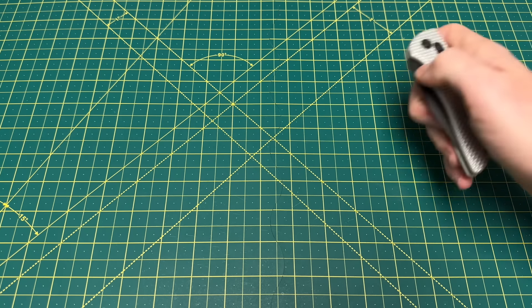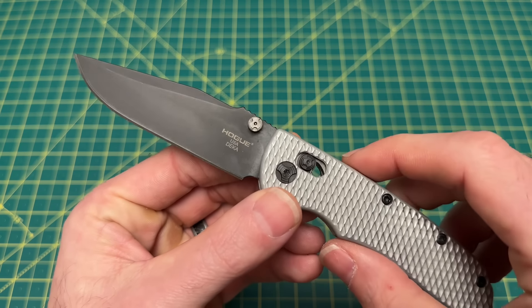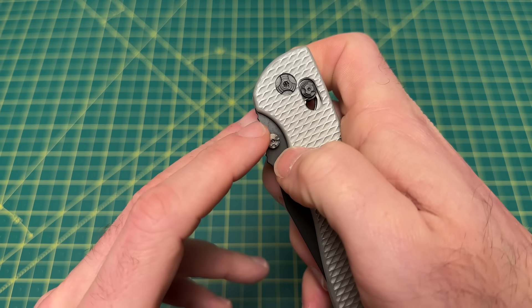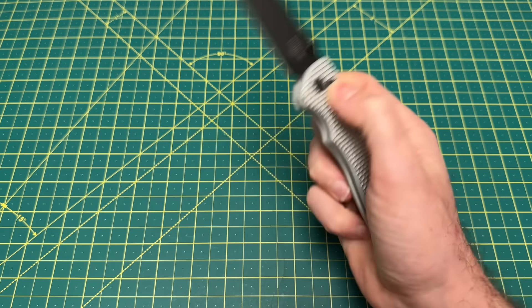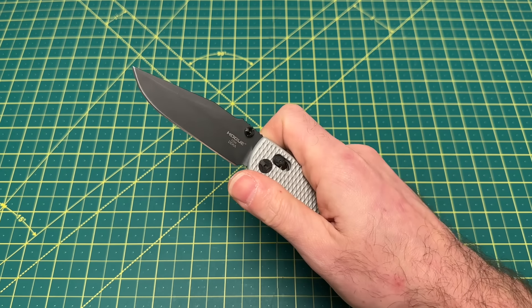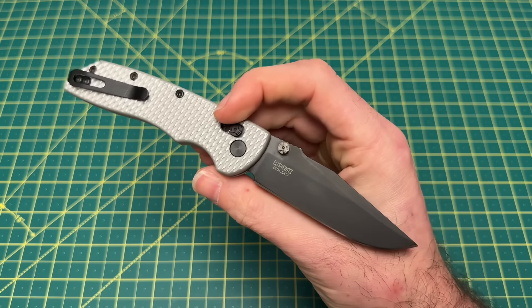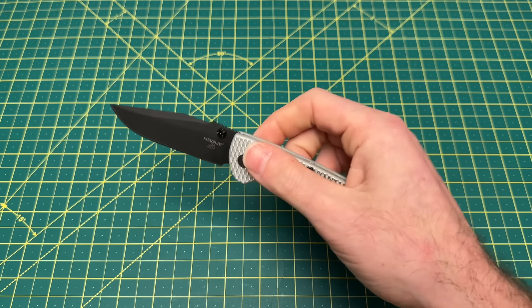Back to an American-made option with the Hogue Deca. The thumb studs on the Deca are arguably the best you can have on a knife — the milled area bites your thumb perfectly, making it easy to flip the blade out. This is a Deca I've taken apart, put some EDC Goat scales on and done a lot of my own customization. It is so worth it. This Deca is an absolute banger of an American-made knife, and that amazing thumb stud action is a huge part of why it's not going anywhere in my collection.